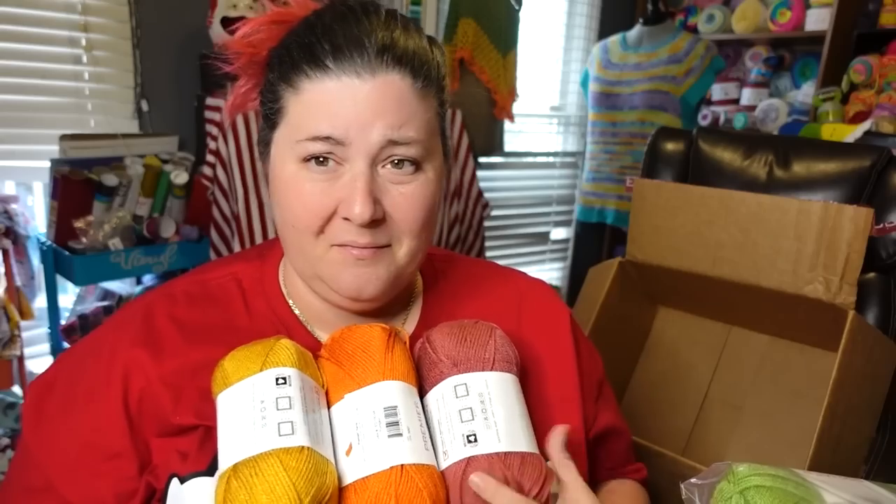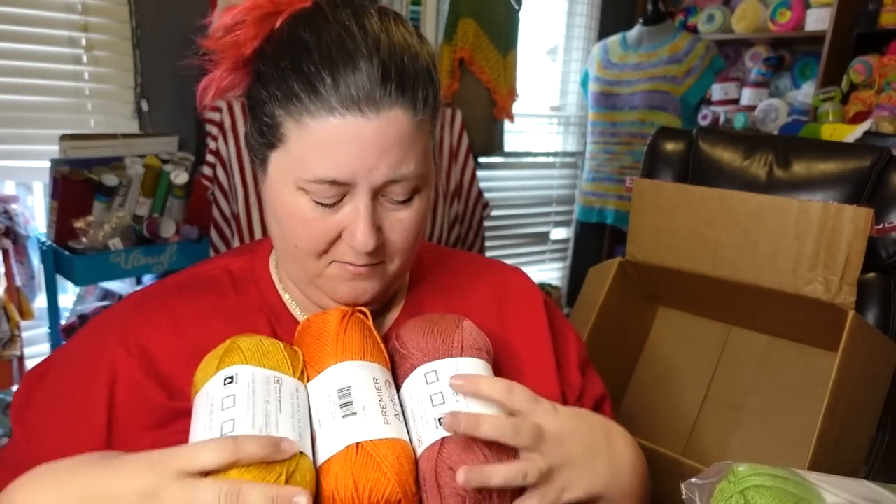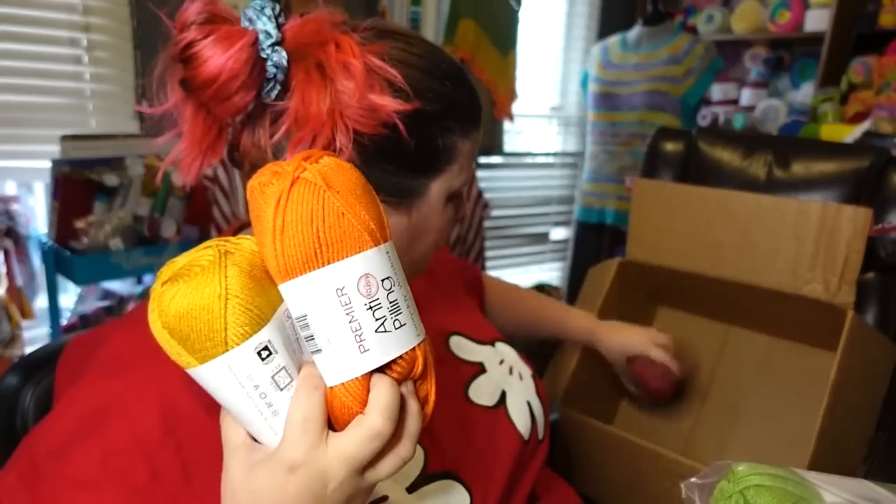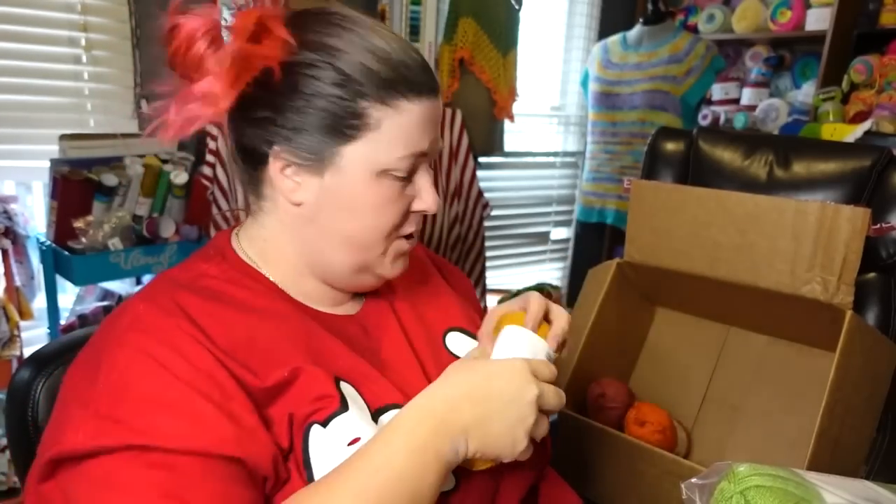Those go good together and these go good together. So we got Rosewood, orange, Mustard — so red, orange, yellow. Let's open a green pack.